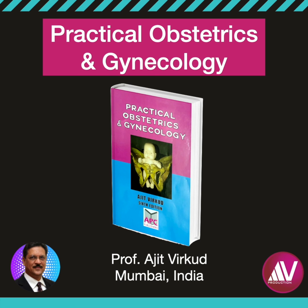please read my popular book Practical Obstetrics and Gynecology.